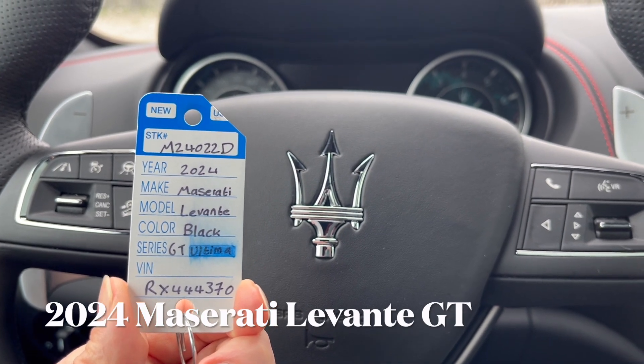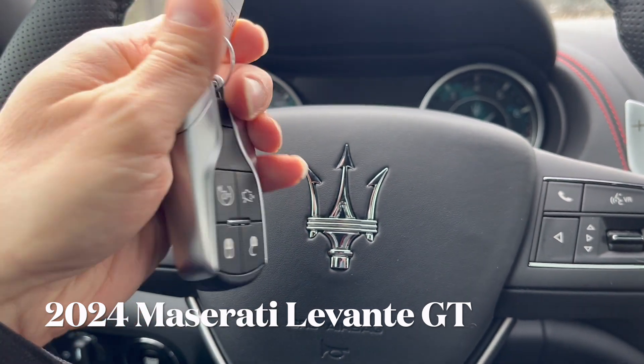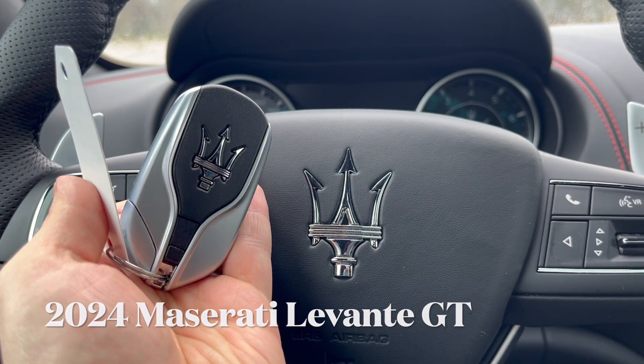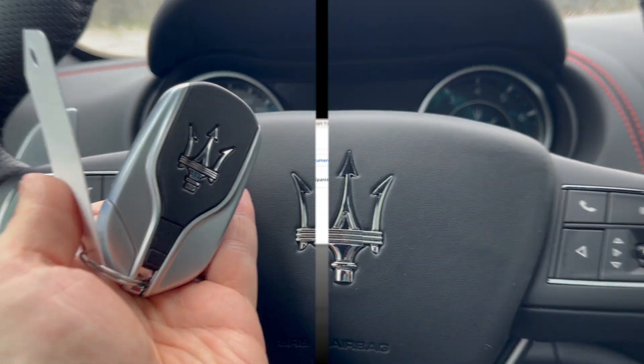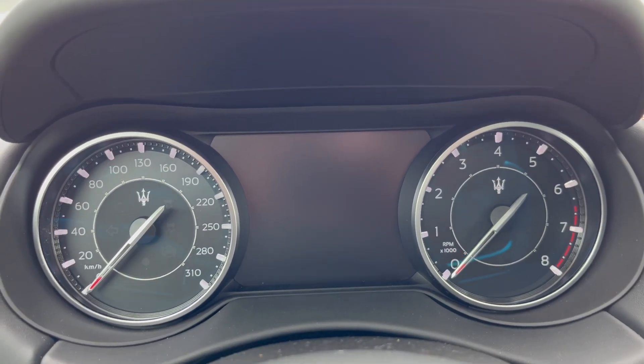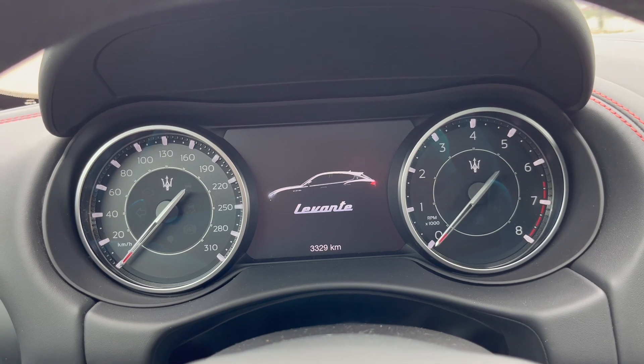Hola amigos, how are you? Today we're going to be reviewing the 2024 Maserati Levante. This is the key fob — and yes, that's how you say it according to Google: Maserati Levante. Since we're already on the inside of the car, let's demonstrate the startup procedure of the vehicle.